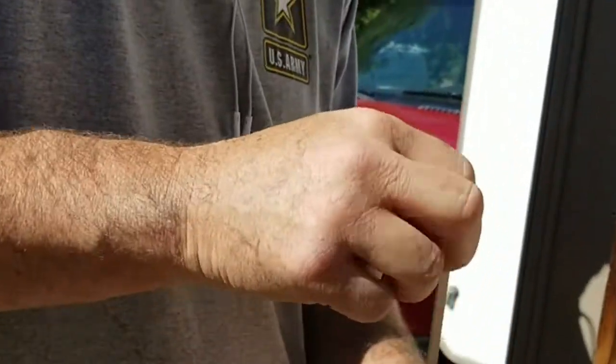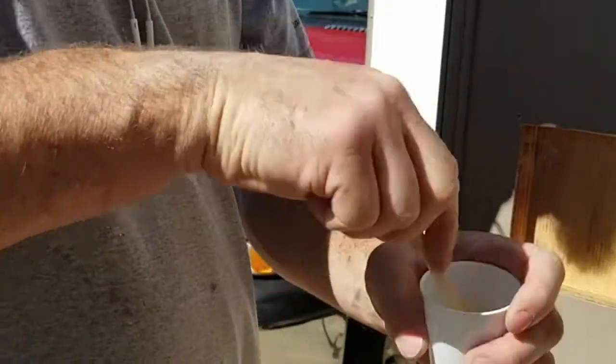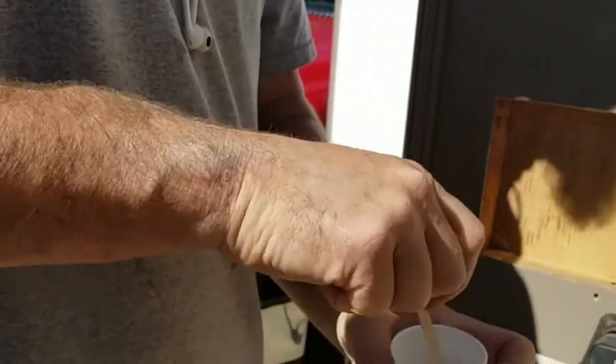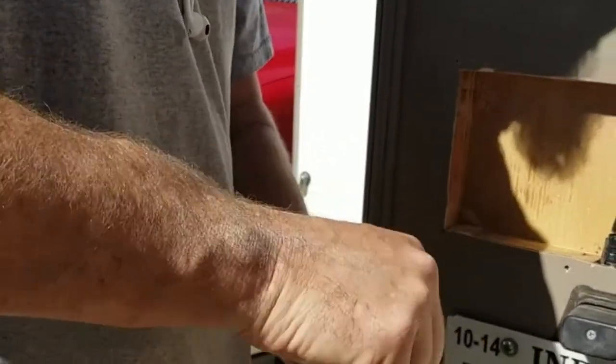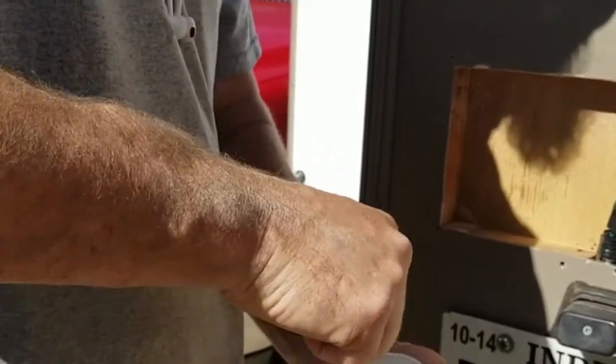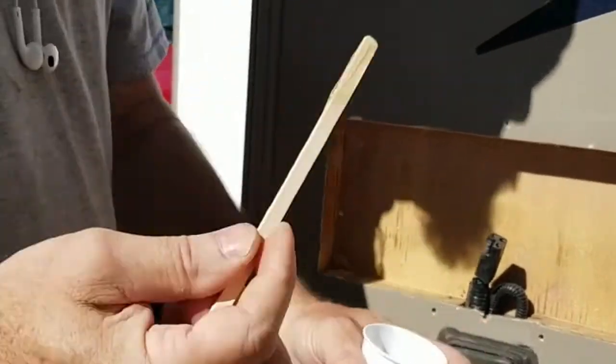Always get some tongue depressors — popsicle sticks — get them at the craft store or Walmart. Get the little Dixie cups you use for the bathroom. Keep these around for mixing small amounts of paint, epoxies, crafts. These things are invaluable and literally you use one and throw it away.